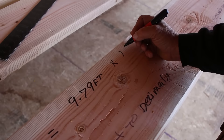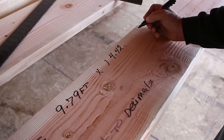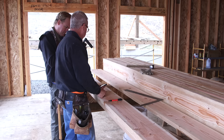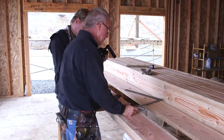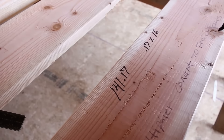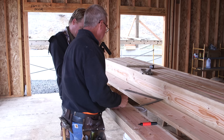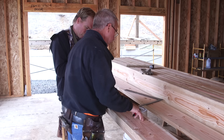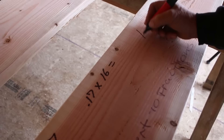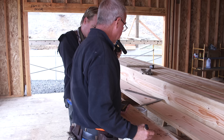So 9.79 feet times 14.42 inches of rafter length per foot of run equals 141.17 inches — that's the length of the rafter. The 0.17 doesn't do us any good with a tape measure, so let's convert it to fractions: 0.17 times 16 sixteenths per inch equals 2.72 sixteenths of an inch — just a little less than three sixteenths. So the length of our rafter is 141 inches and 3 sixteenths — or conversely, 141 and 1 eighth strong.